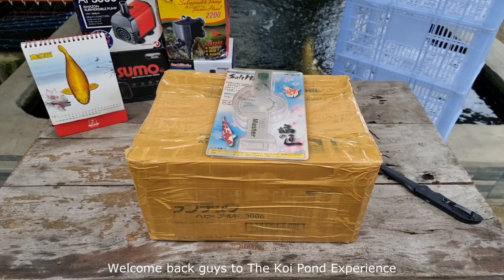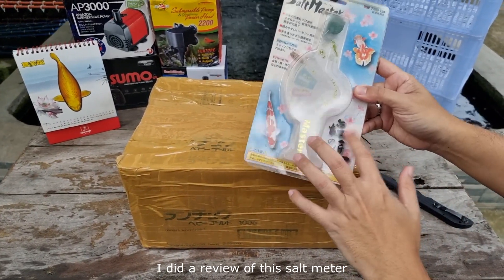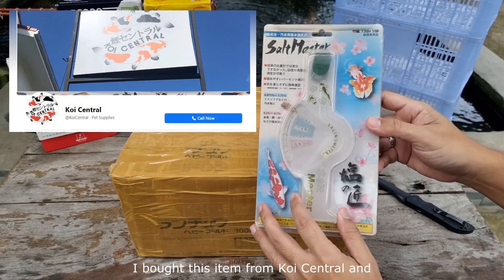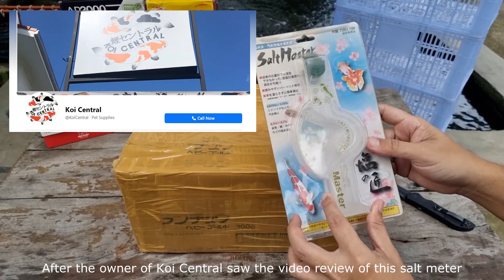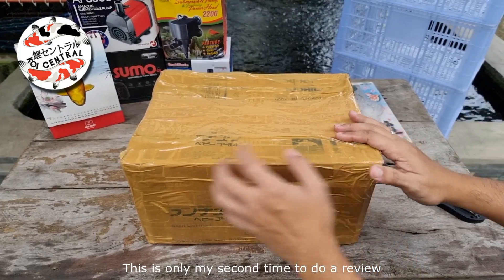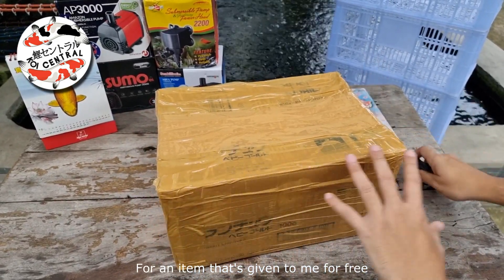Welcome back to the Koi Pond Experience. In my last video, I did a review of this salt meter. I bought this item from Koi Central, and after the owner of Koi Central saw the video review of this salt meter, he sent me this box. I'm really excited — this is only my second time to do a review for an item that's given to me for free.